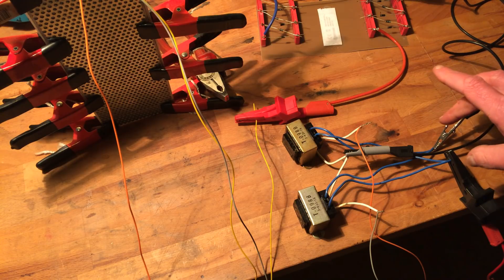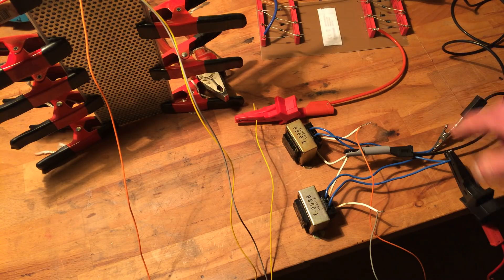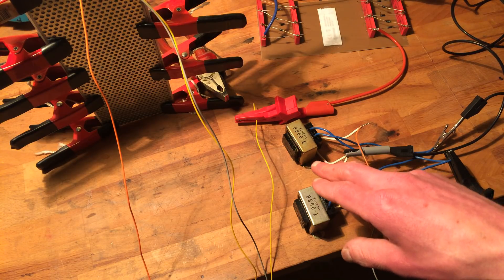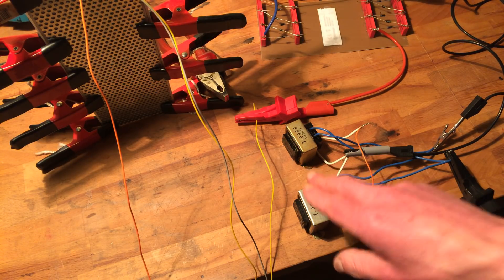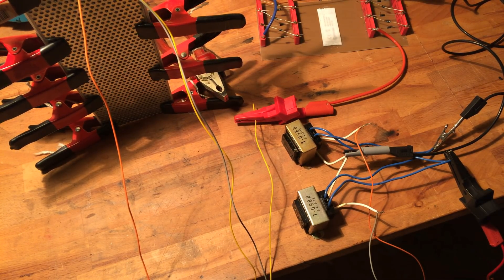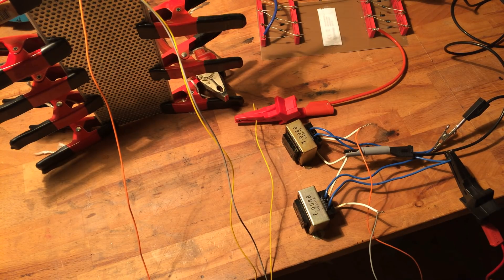We use the previous secondary as a primary, put them in parallel. And the previous primaries we use as secondaries, put them in series. So it's connected — let's see what it does.